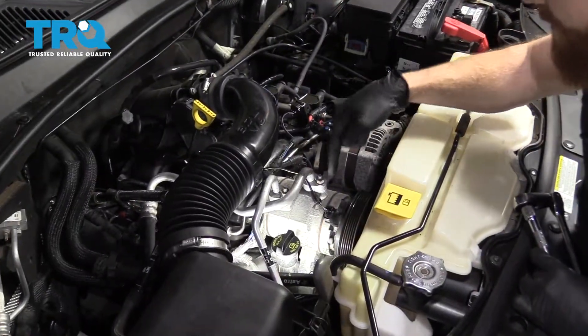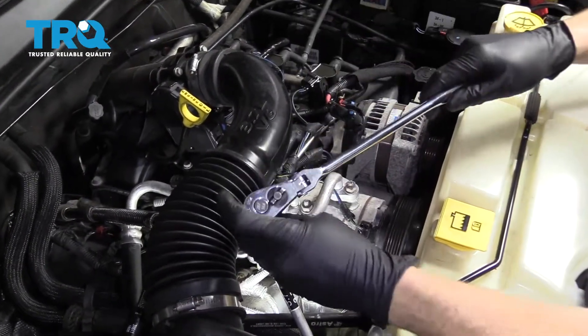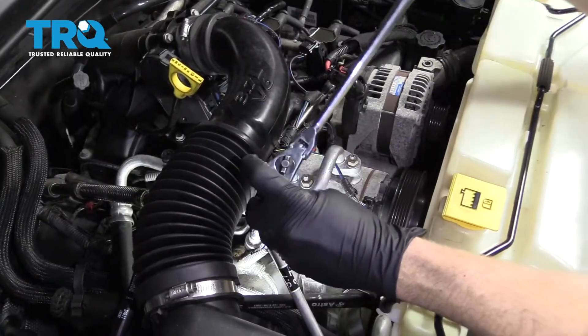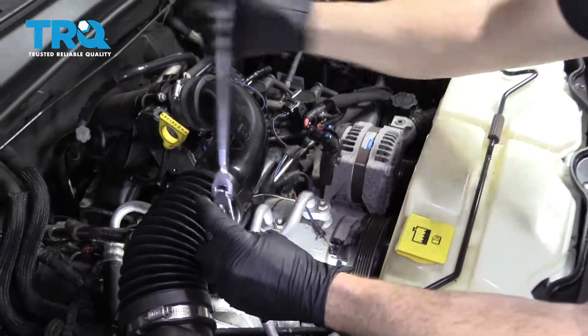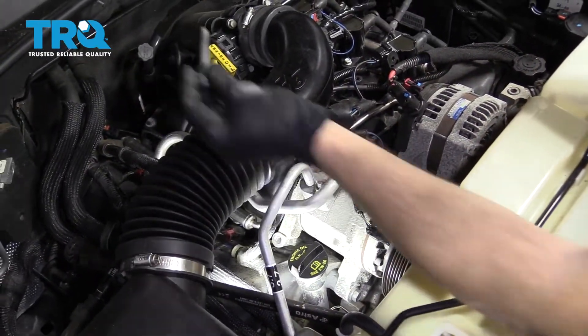So the next thing we need to do is remove the AC compressor and slide it off to the side. We have a swivel 13-millimeter, our extension and a ratchet. I'm just going to come right over through here and loosen up this bolt, take it right out of there. That's what our bolt looks like. We'll set it aside.